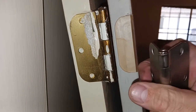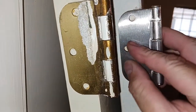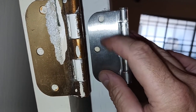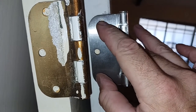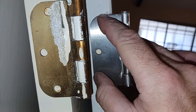The Ryobi jig comes with a drill bit that fits perfectly in the hole and drills exactly in the middle. I'm going to show you all how to drill the holes — that drill bit fits right in and centers the pilot hole perfectly.